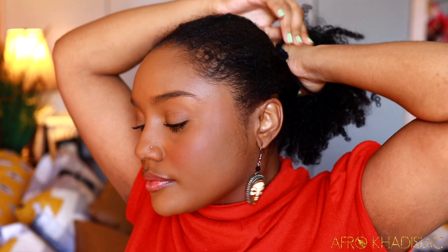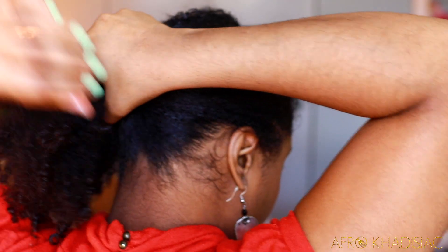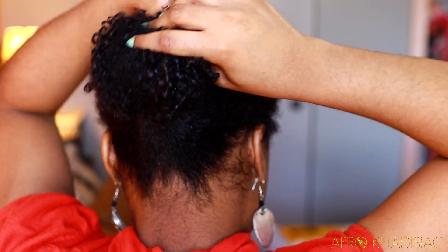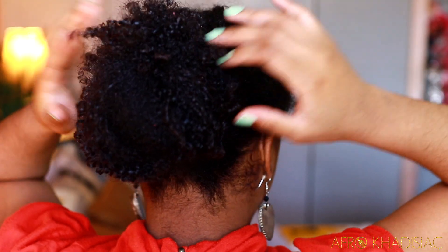Now I'm just gonna take my afro pick and pick my hair out to create a shape and get volume. The technique I'm doing here is putting my hair in a low bun for 10 minutes to stretch it out. I do this on day one because my hair is super shrunken, and I also repeat it midweek after moisturizing because as my hair ages throughout the week it starts to shrink up and curl on itself, so this helps to stretch it out again.